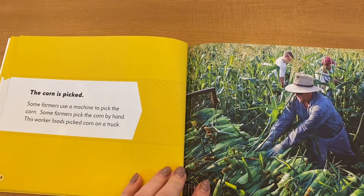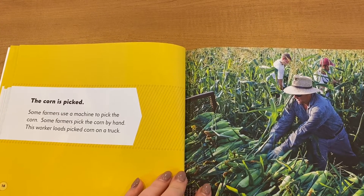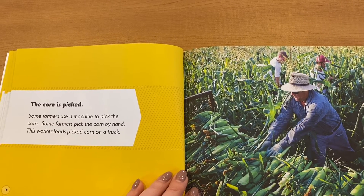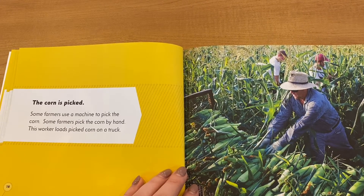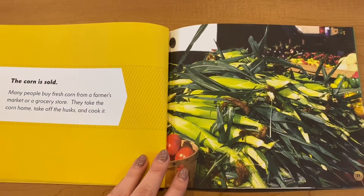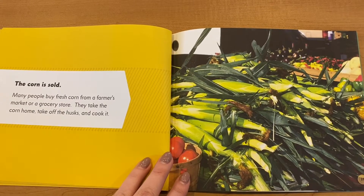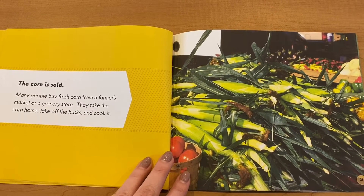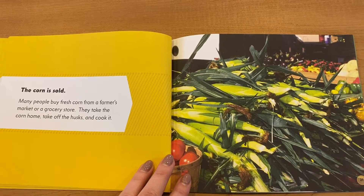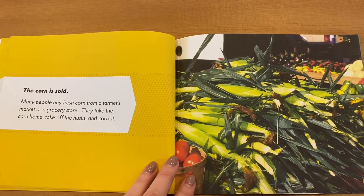The corn is picked. Some farmers use a machine to pick the corn. Some farmers pick the corn by hand. This worker loads picked corn on a truck. The corn is sold. Many people buy fresh corn from a farmer's market or a grocery store. They take the corn home, take off the husk, and cook it.